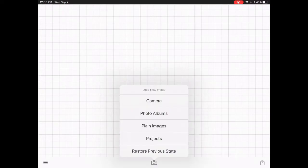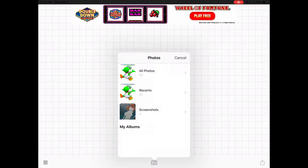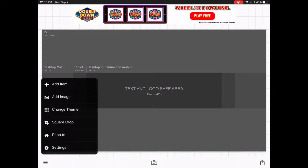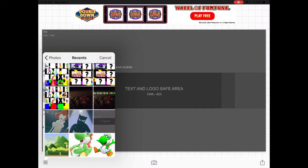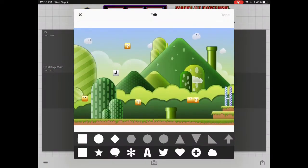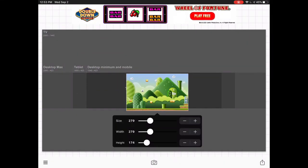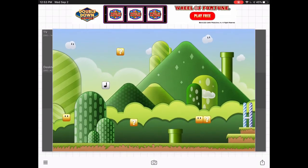Now I'm finished. You want to go ahead and head to Fonto. Press on Photo Albums, grab that image, then add an image and add the background.